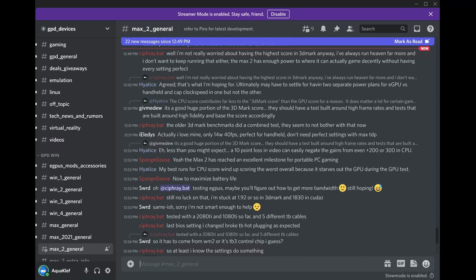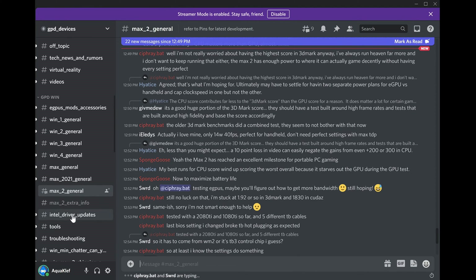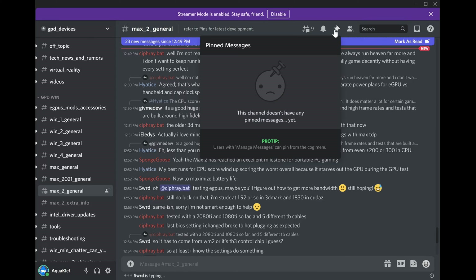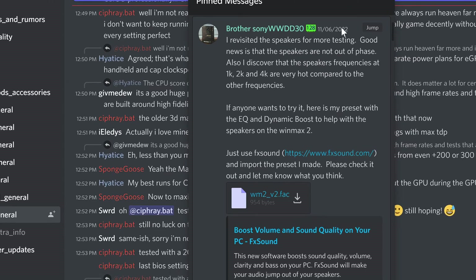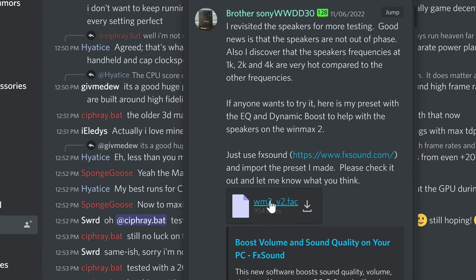I'll link the files if you prefer to grab them from the information box of the video, but I will also show you how the files are being shared on the Discord I mentioned. First, you want to follow the invite link, get accustomed with the rules and everything, and once it is done, go to the hashtag Max2general channel. From there, on the top bar, you'll find the little pin icon — click on it and look for the post from our good friend Brother Sony WWDD30, where you'll have all the links necessary as well as many other things pertaining to the Win Max 2.